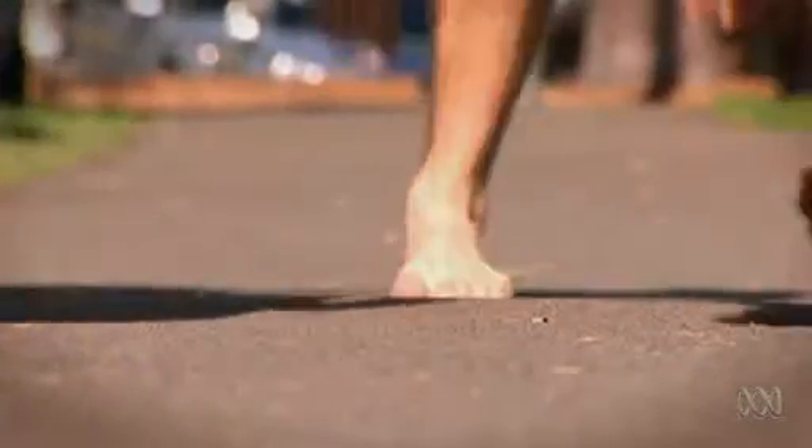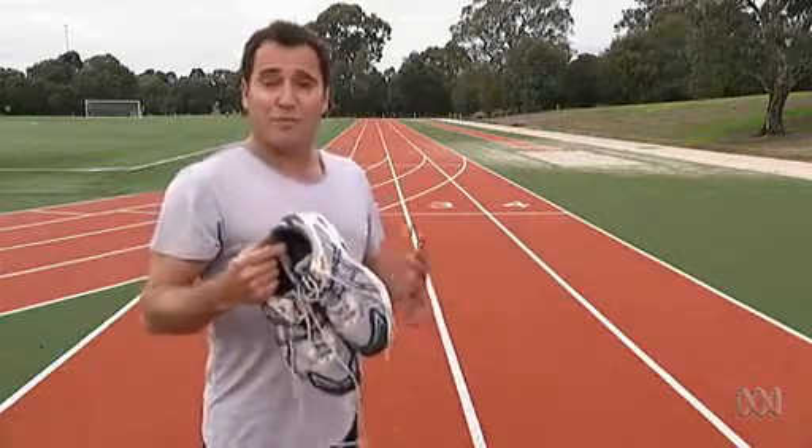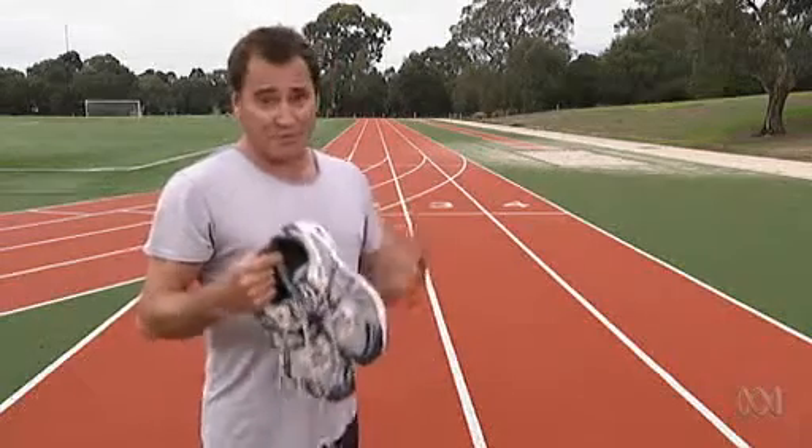So if you are thinking of ditching your shoes and running barefoot, remember: you'll be using your muscles differently and it's a big change. So take it slow.